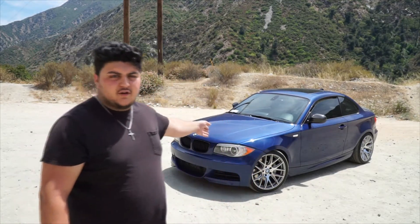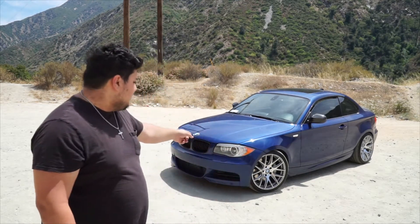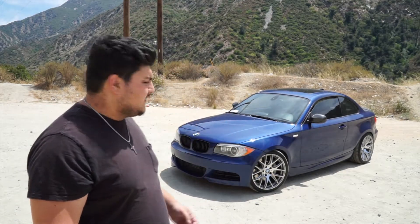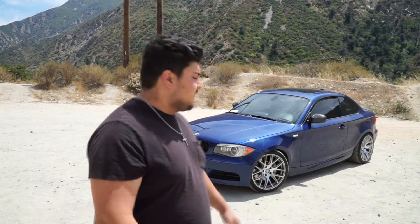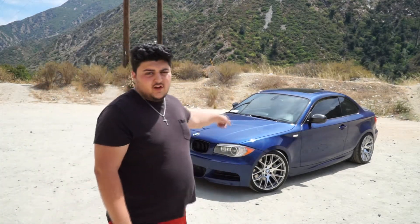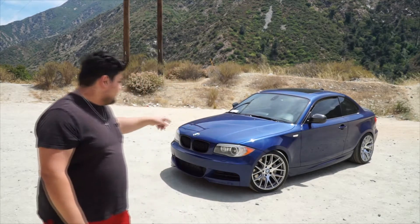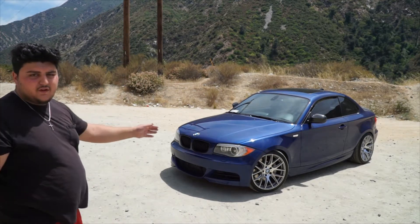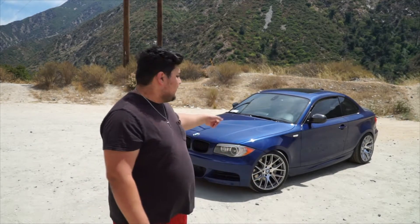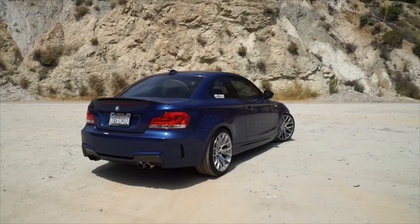This is my friend Arthur's 2013 135i. It is an M Sport model and he does have a few things done to it. Suspension wise, he's done Eibach Springs and that's pretty much it for suspension. He's got it sitting on some nice mirror wheels, which I personally love on this car. Other exterior mods include his 1M bumper, paint matched to the car, and his carbon fiber lip spoiler.